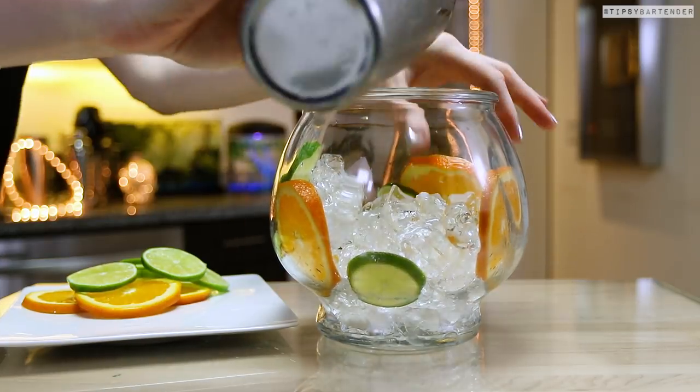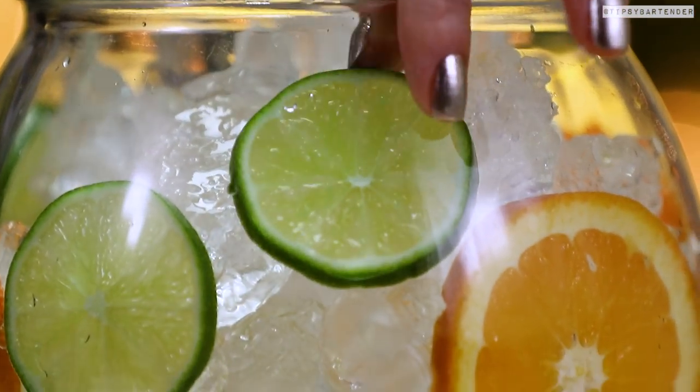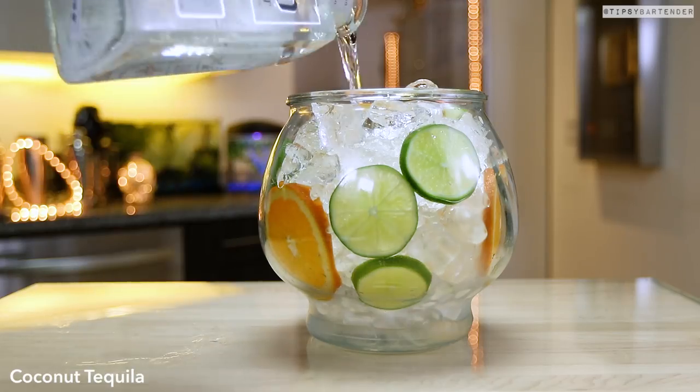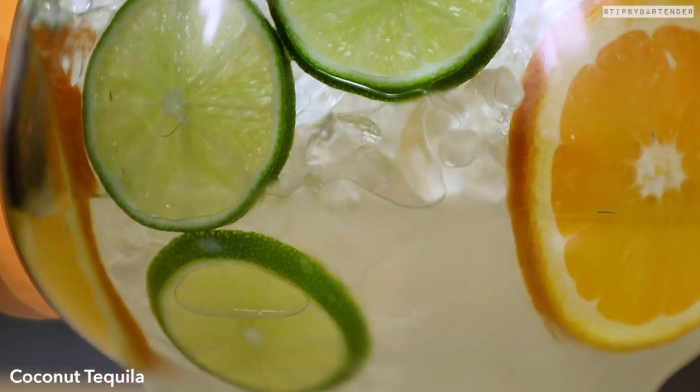Orange slices, lime slices — get it nice. Then we follow that up with some coconut tequila. Beautiful.